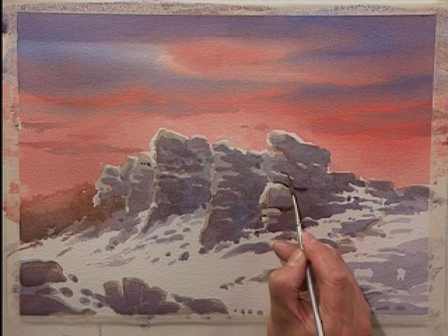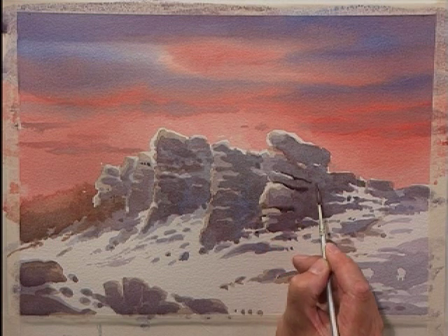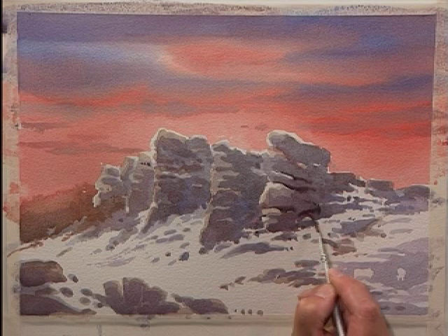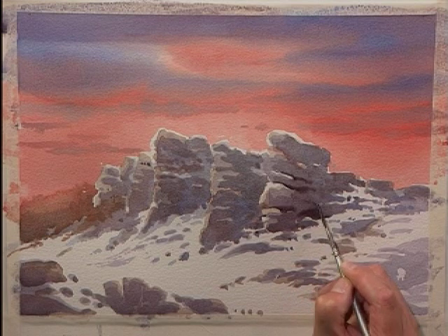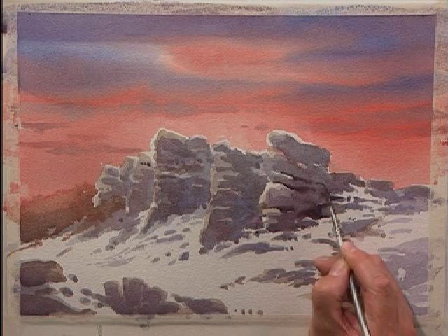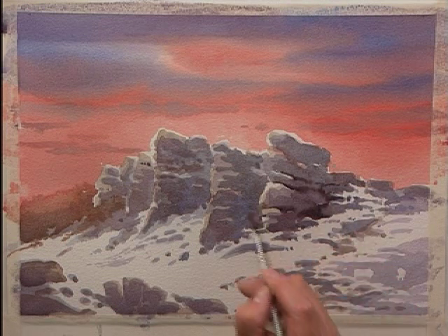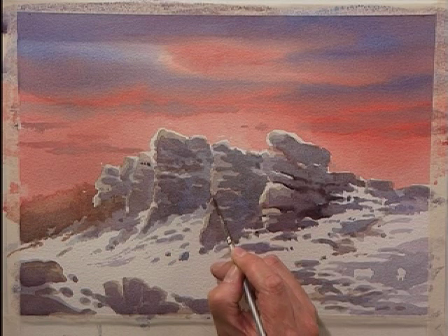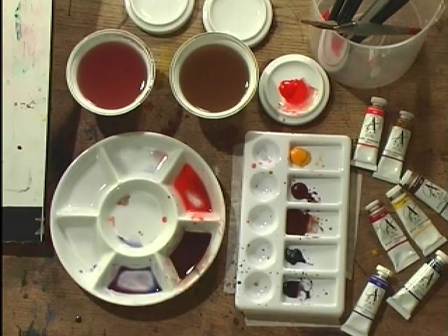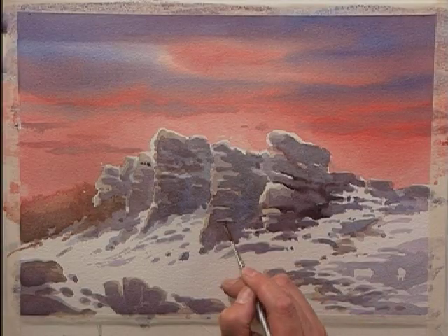Painting in the cracks and the side of the rock face — as you can see, because it's still damp, it's a little bit fuzzy. But that's good for it. It keeps it unpredictable, keeps it natural and random looking.